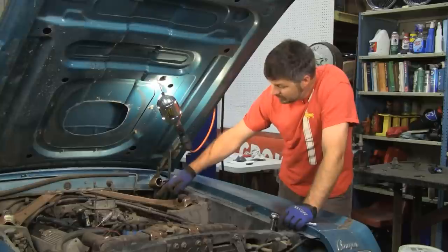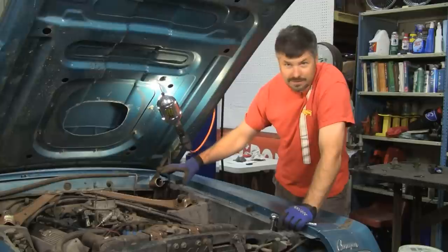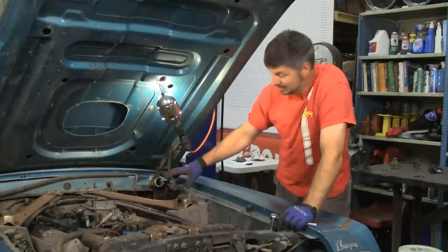If you can get it out without taking off this support and the master cylinder, you're better than me. I'm not even going to try. I'm going to take off these elements before I even try to get down to there.